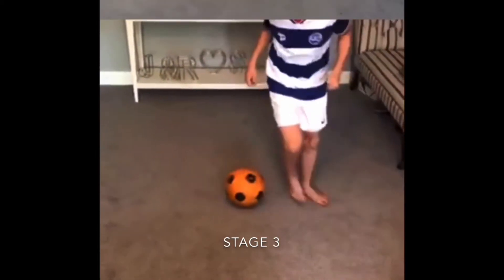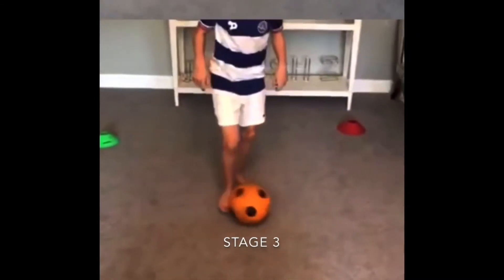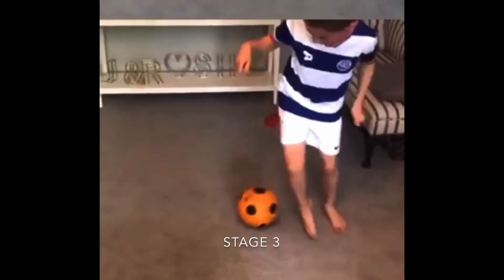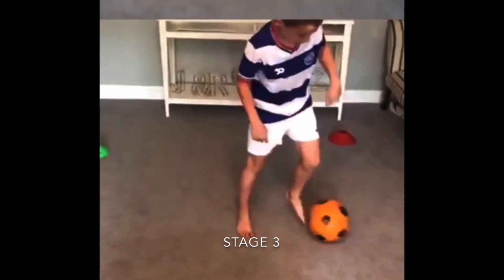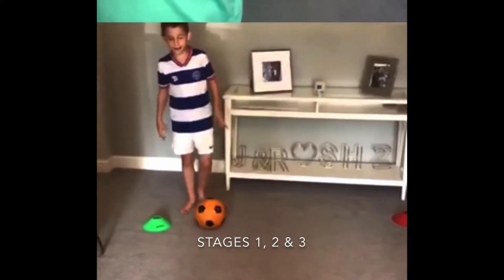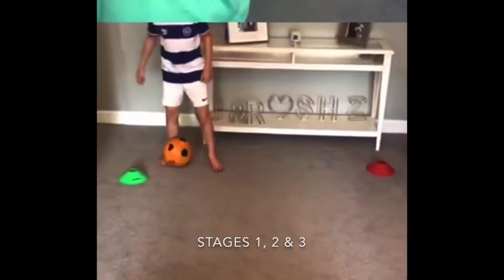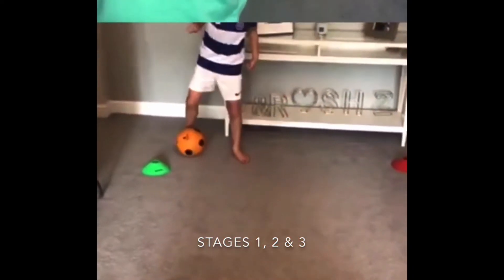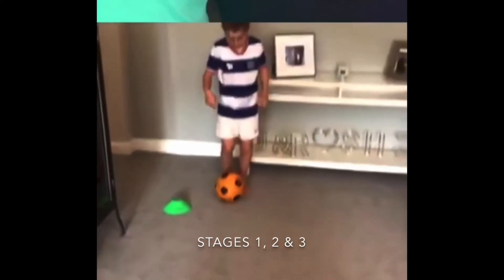Everyone's going to practice for the next 30 seconds: push it out, L and Cruyff. Push out, L, Cruyff. Theo's got this one — out, L, Cruyff. A Cruyff, not a chop. And then a Cruyff. Now all three stages together for 30 seconds. Off you go. So it's a roll over — majority of you will have stage three, but stages one and two are difficult. Keep going. Five, four, three, two, last one, one.